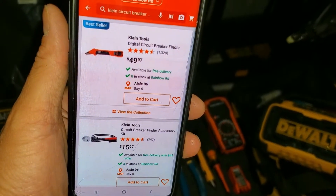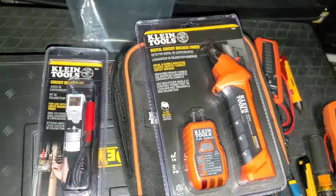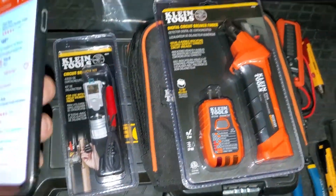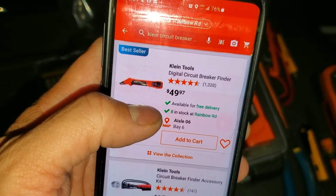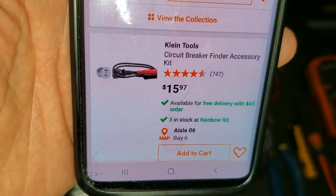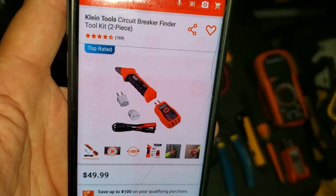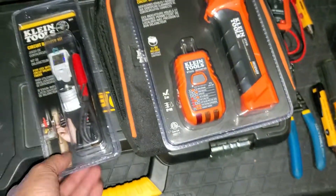This is my quick video of Klein tool deals at Home Depot. I just got the digital circuit breaker finder and the circuit breaker kit for $49.99. If you go to Home Depot, just the circuit breaker finder is $49.97 and you have to buy the circuit breaker finder accessory kit separately for $15.97. But on HomeDepot.com you can get this two-piece toolkit for $49.99.